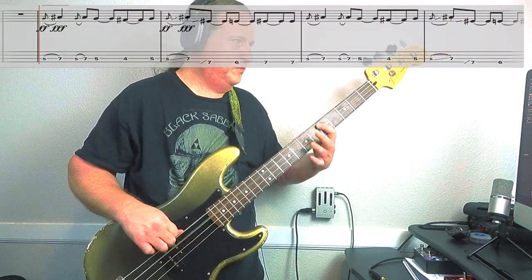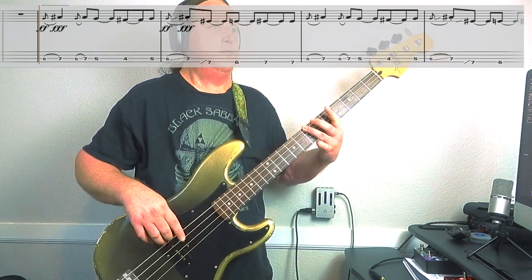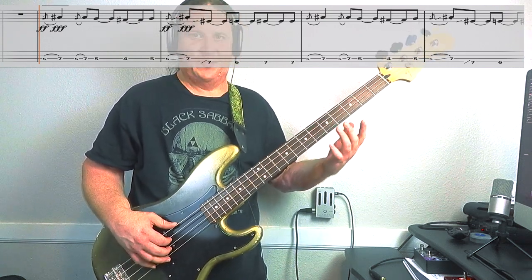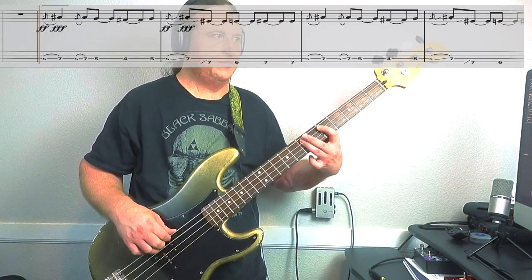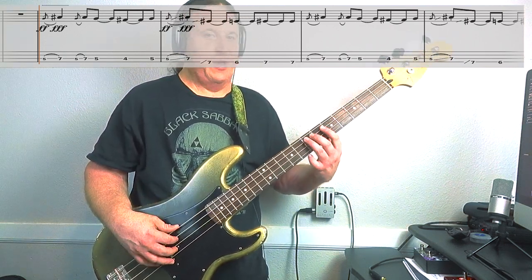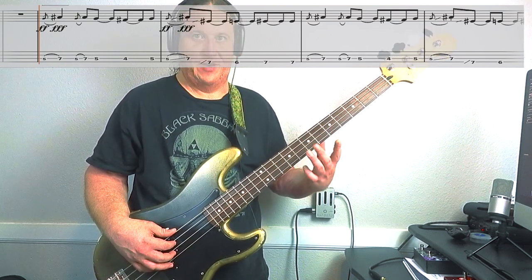Here's Riff number one, nice and slow. It starts with a grace note hammer-on from 5 up to 7 — this is on the 3rd string. We actually do this twice in a row. Second time, we go back to the 5th fret. Then we go 4, 5, then a grace note hammer-on from 5 up to 7.